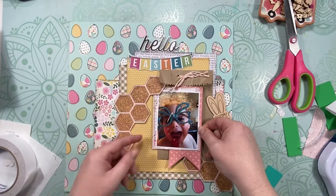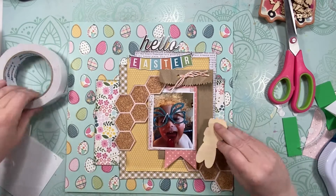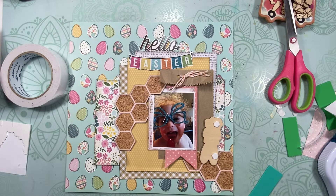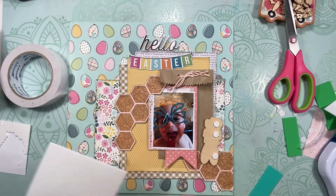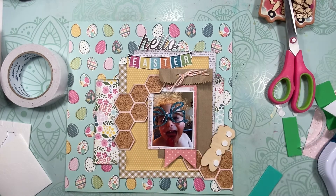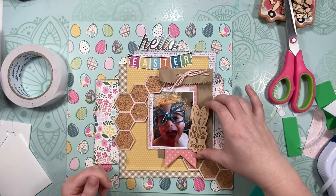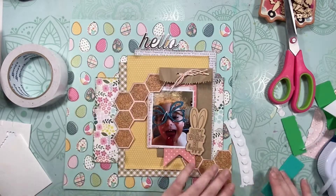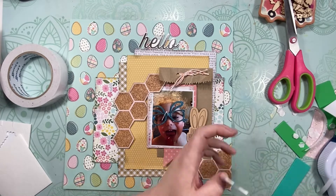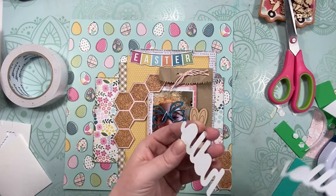I used some scrap pieces of fun foam down the back of the photo and tucked it into the hexagon piece so it fits in nicely. I'm also using Stampin' Dimensionals to add the wood veneer piece. I like foam for larger wood veneer pieces because it makes them more pliable when you're turning album pages and reduces the chance of breaking.